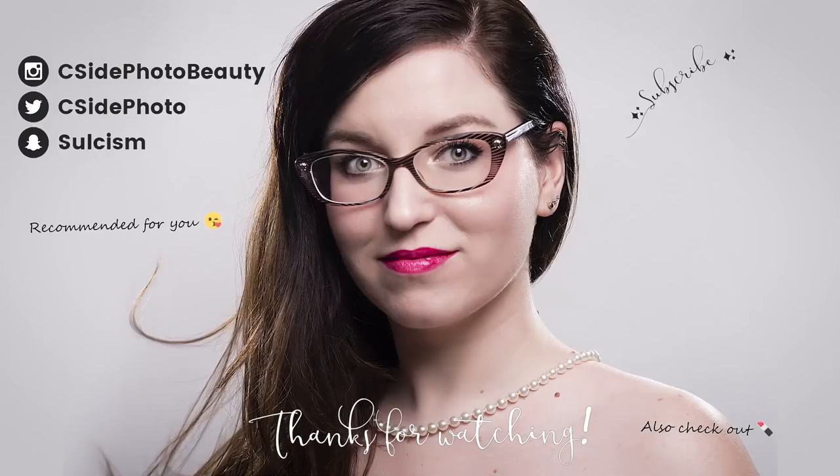I want to thank you so much for spending this time with me watching my videos. Give it a like if you enjoyed it. Comment down below if you have any feedback, comments, tips, or concerns. Share this video if you think anybody in your life would find it useful. You can check out some of my other primer videos in the playlist, and if you have any suggestions definitely leave them below — I'll add them to my to-try list. I will see you all tomorrow in my next beauty video. Bye!